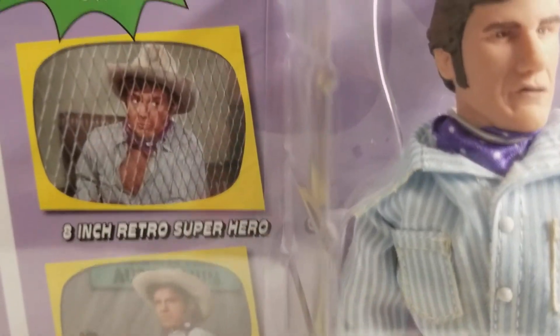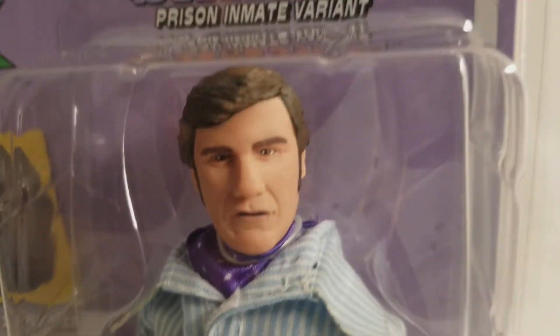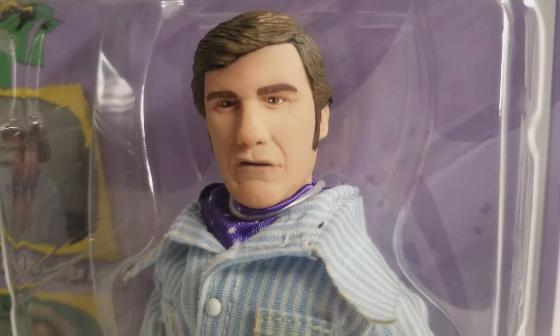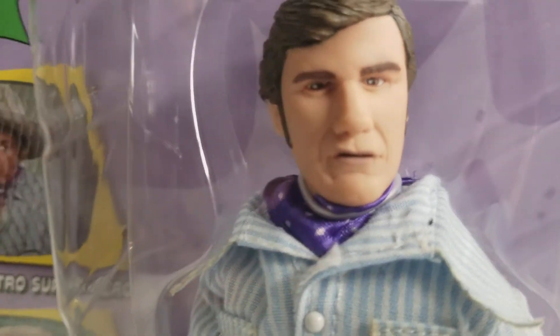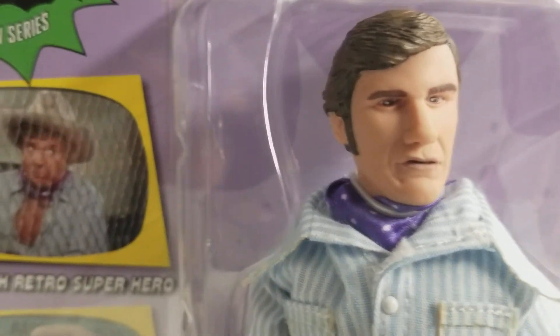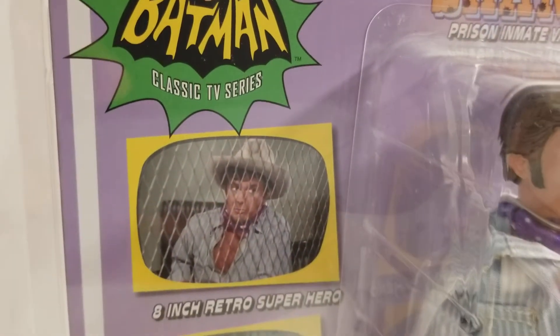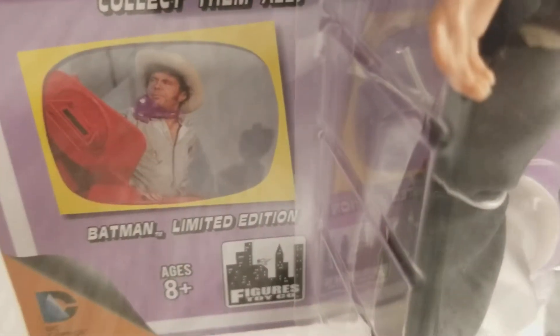Tell me what you think about the Shame prison inmate variant. Did they need to make him? Were we okay with the first Shame? Should we see more variants from the 1966 Batman classic TV series? What do you think, guys? Leave your comment in the comment section right underneath this video and we'd love to get the chatter started about Shame.